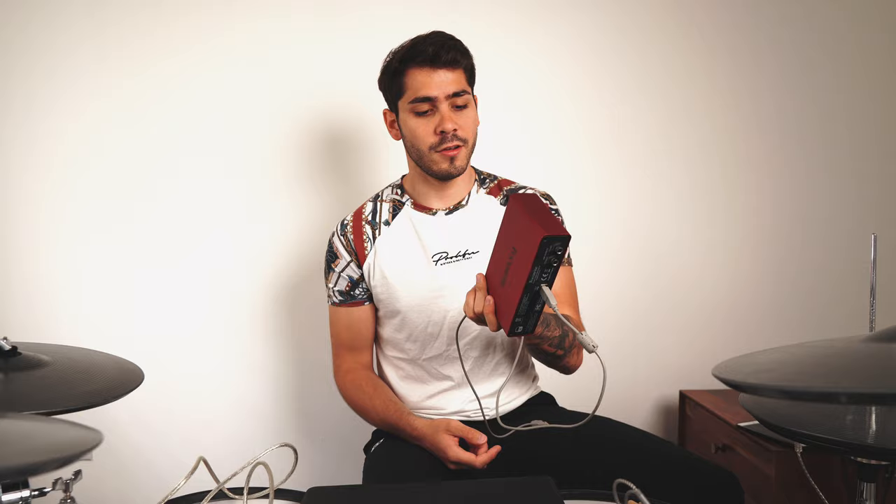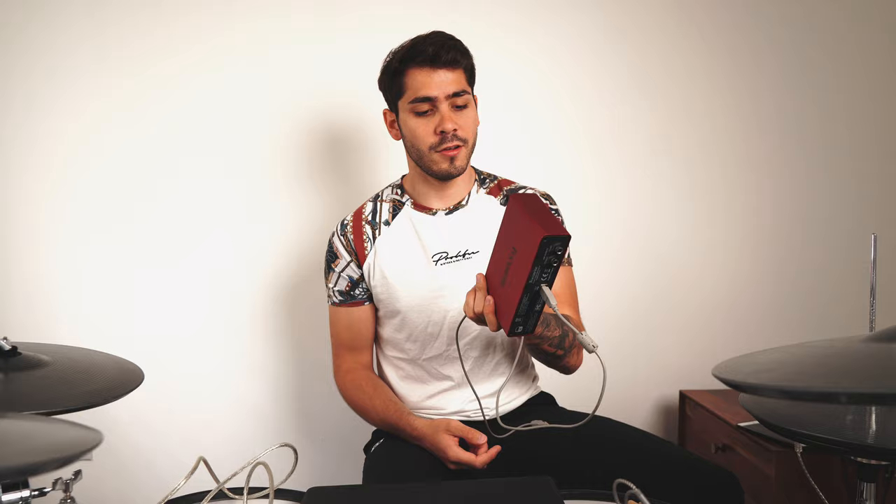I have the Scarlett Solo 2i2 USB audio interface, but the thing is I only use it to monitor my headphones — I just plug my headphones into it — which sort of renders it pointless. It's basically just a headphone plug for me, so you don't actually need it. You can plug your headphones straight into the internal input on your laptop or computer itself.